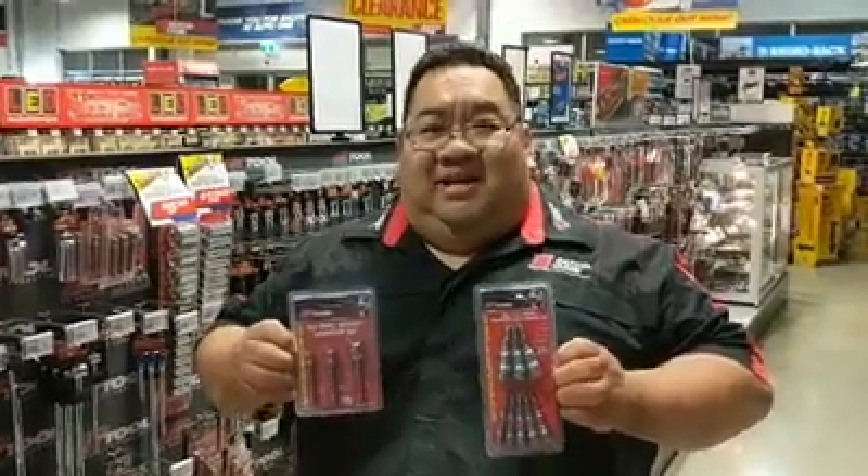G'day guys, Al from Auto1 Brands Plains here today. Today we have some specials in our current catalogue.